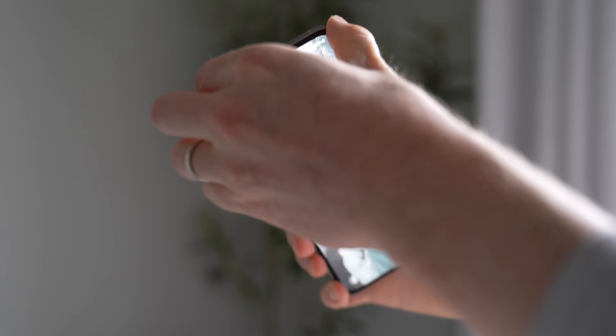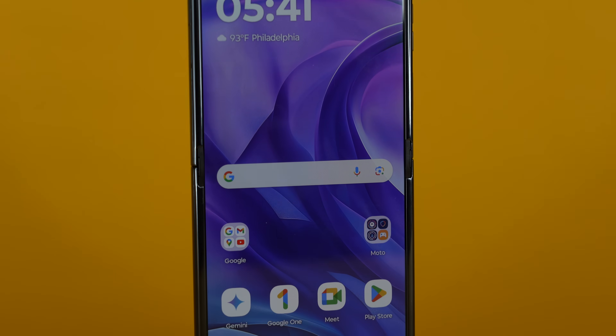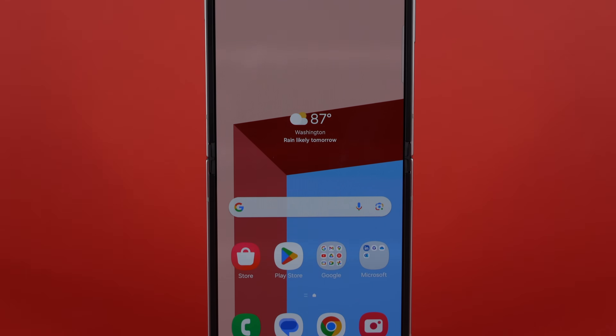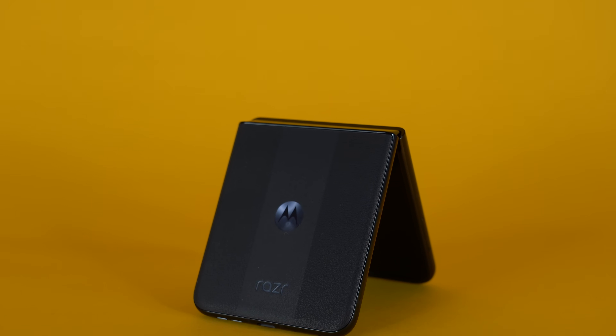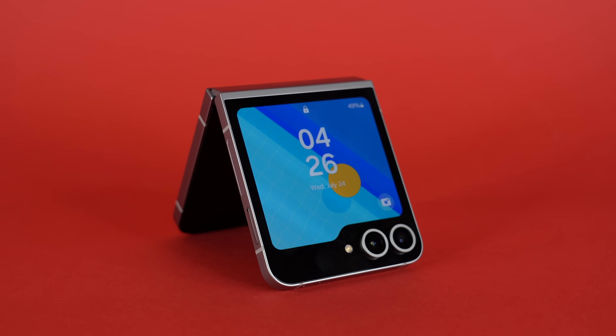The Samsung phone gets brighter on the inner screen as well as the outer screen. When it comes to internals, the Motorola Razr comes with a Snapdragon 8S Gen 3, whereas the Samsung comes with a Snapdragon 8 Gen 3 for Galaxy. Even though the 8 Gen 3 for Galaxy is a slightly older chip, the 8S is technically the slower one. Both phones come with 12GB of RAM and either 256GB or 512GB of storage. In real-world use, they both felt very, very similar — the Samsung is technically slightly faster, but I didn't notice too much difference.